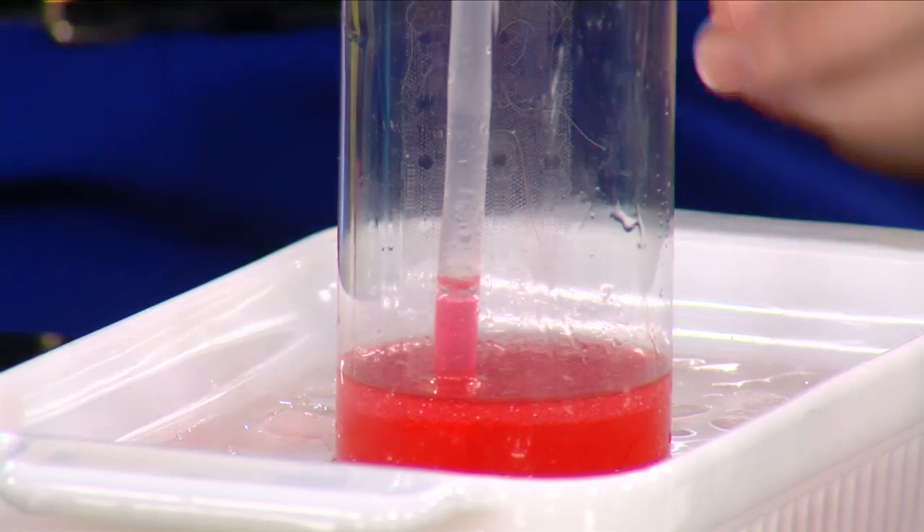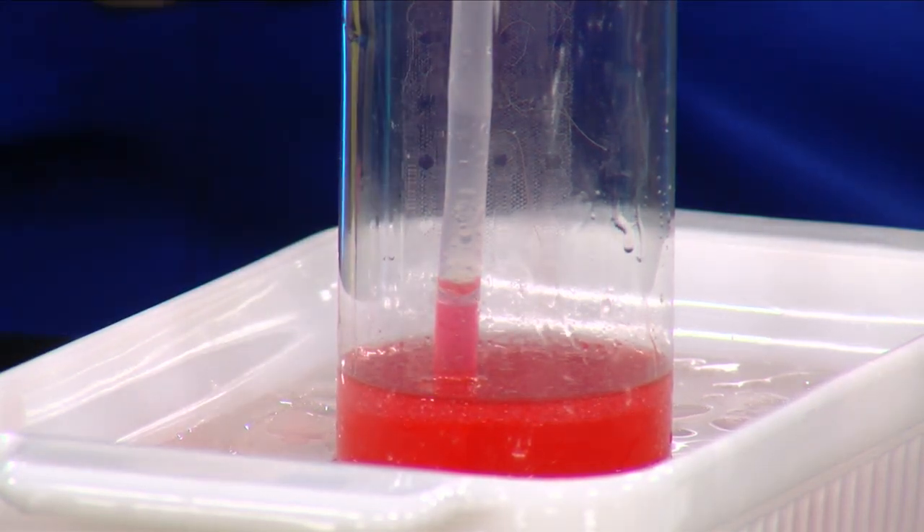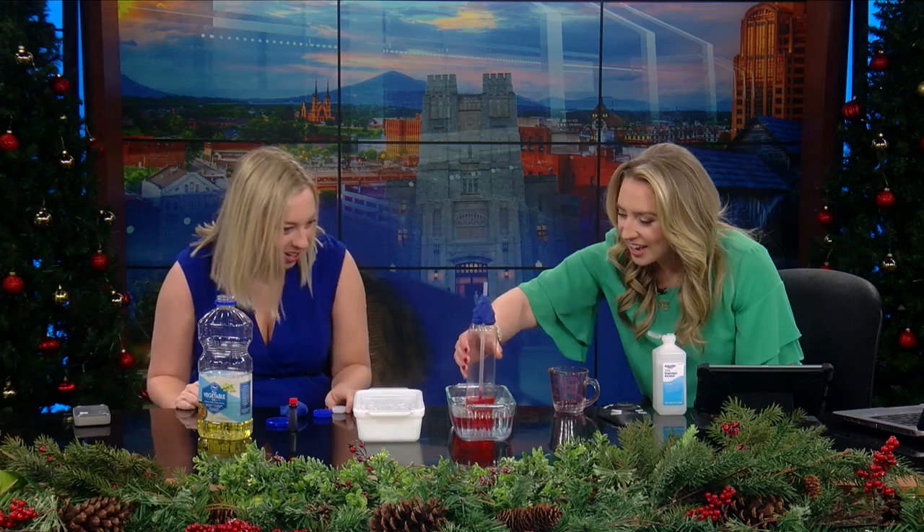If the water is, let's say, 90 degrees, whatever mark the liquid is at on the bottle, you can put a mark there and say this is 90 degrees according to a real thermometer. This would be something neat to try out, especially when it gets cold outside. You can use it even when it snows. I could do this all day — make it hot again and watch it go back up.